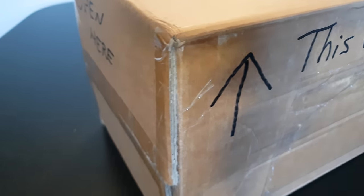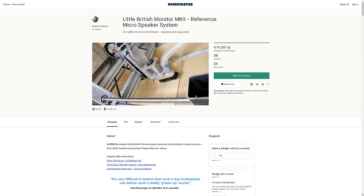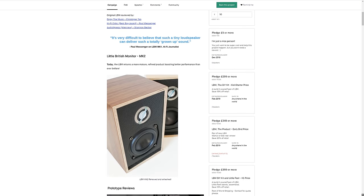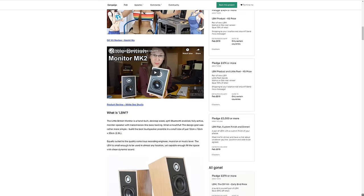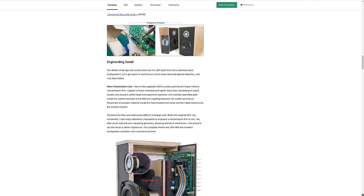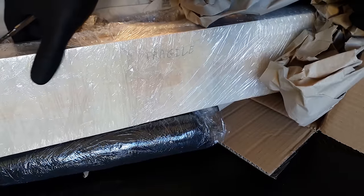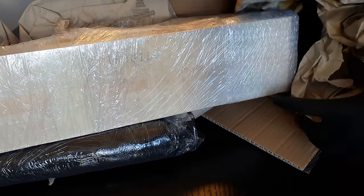Now, as you can probably tell, I'm pretty saturated with product placements these days, but this one is special. There is no big company behind the little British monitors — it's a down-to-earth Kickstarter campaign by an individual who has succeeded and delivered on the platform before. They are also available pre-built and as a do-it-yourself kit for reduced cost and additional street cred.